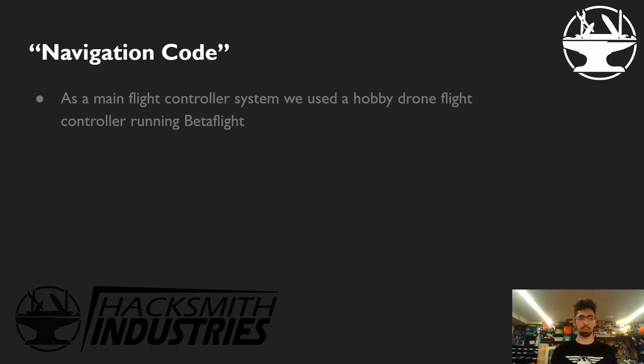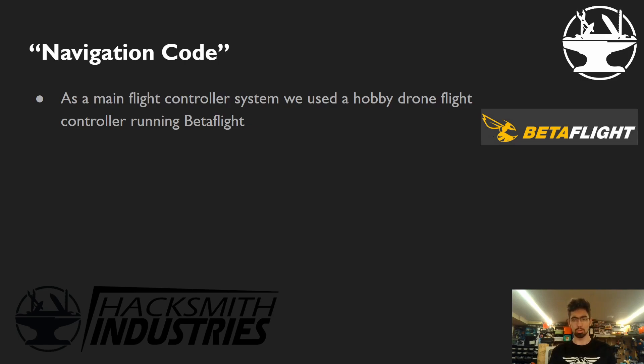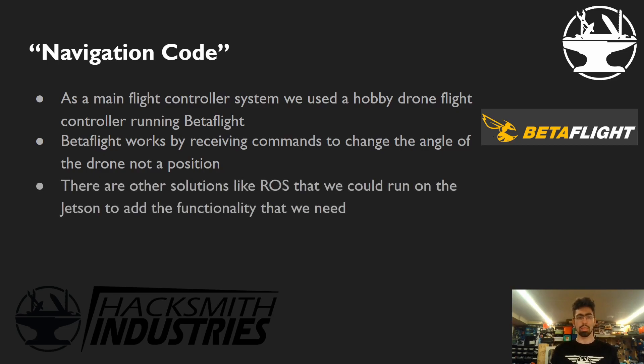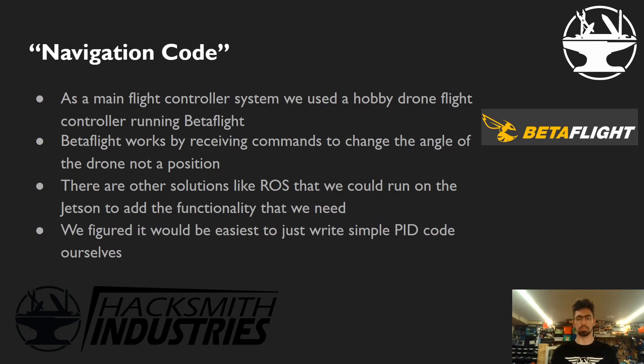For the navigation code — this was stuff we wrote. For the main flight controller on the drone, we used a hobby drone flight controller running Betaflight firmware. Betaflight was designed for racing drones and has evolved to work on camera drones and a large variety of drones. It works differently than DJI drones: rather than holding position when you release the sticks, it controls the angle of the drone. Totally fine — we can work with that. There are other solutions like ROS that we could have run on the Jetson, and the ZED2 has a ROS node. But we figured it would be easiest to write a simple PID. Keep it simple when you can.